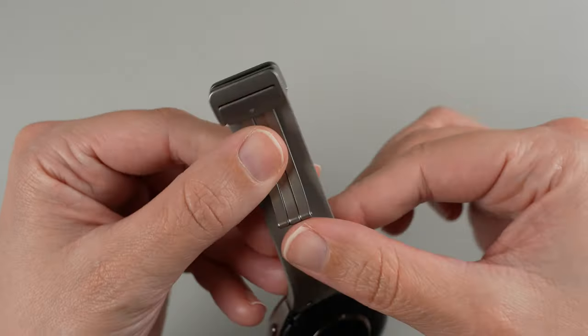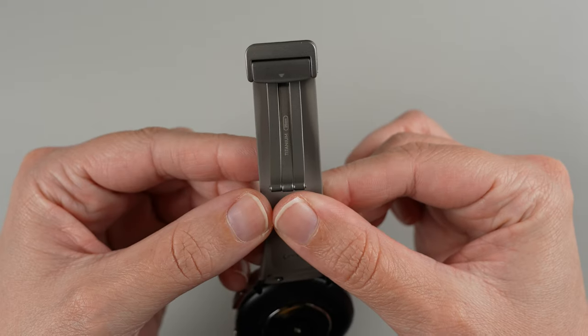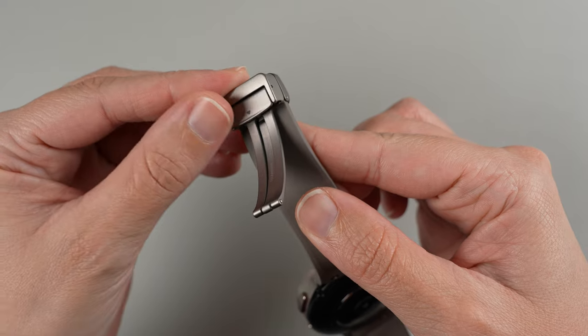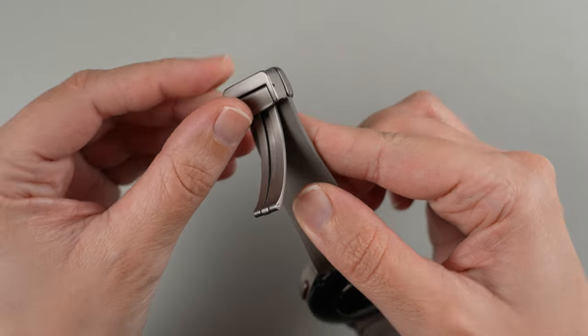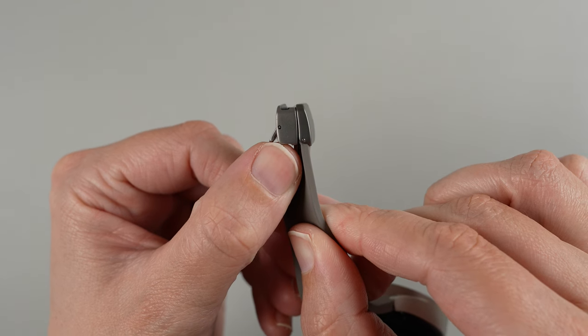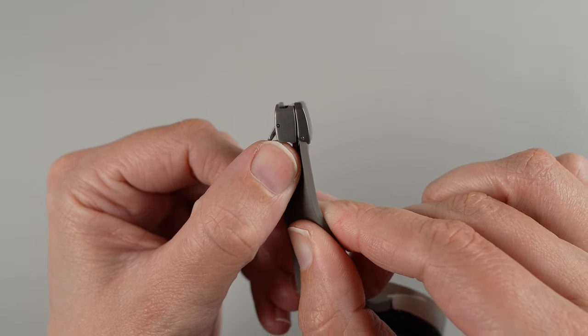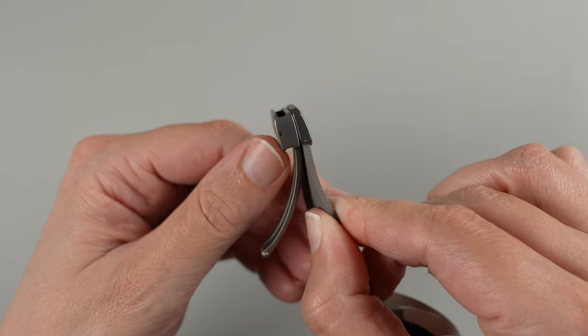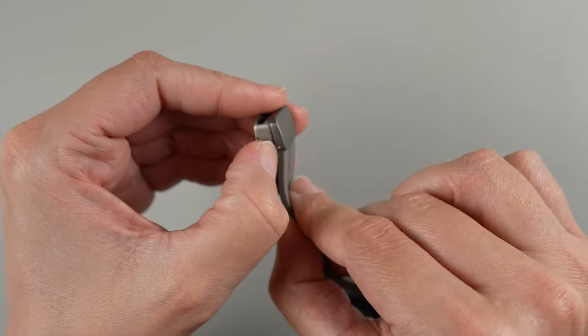The first thing you'll want to note is this side — there's a little flap that can go up and down. This band also has two sections that can separate magnetically, so where this middle part is, these two are just connected magnetically.